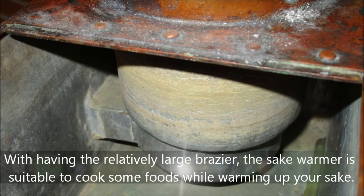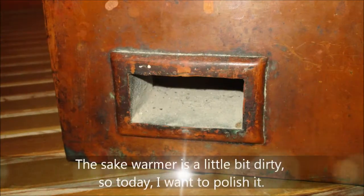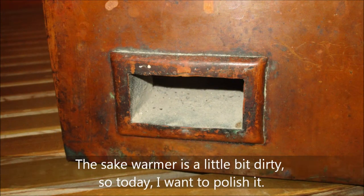With a relatively large blazer, the sake warmer is suitable to cook some foods while warming up your sake. The sake warmer is a little bit dirty, so today I want to polish it.